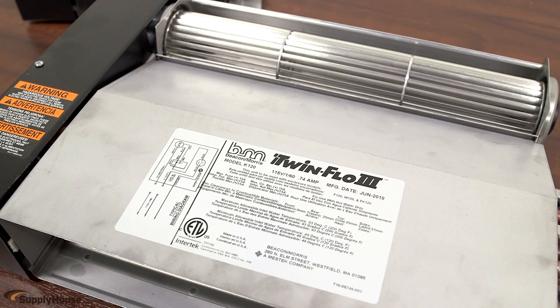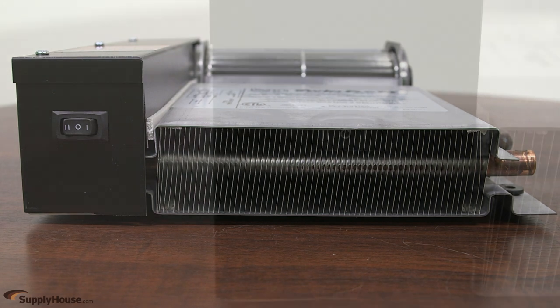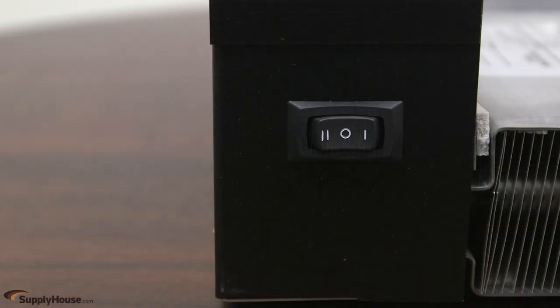Hot water from the home's boiler is circulated through the 115V KickSpace unit, and the fan gently blows heated air into the room based on the fan speed selected by the user.